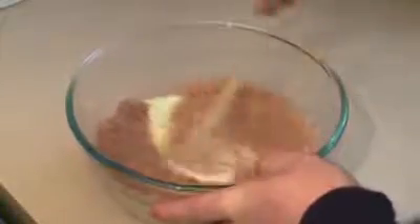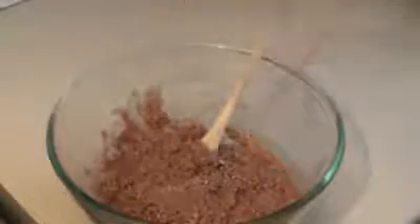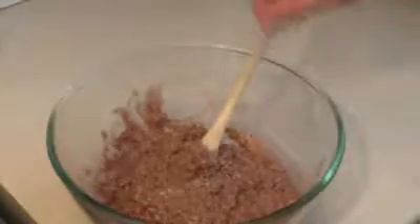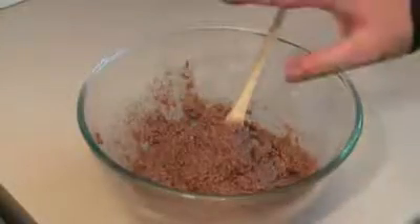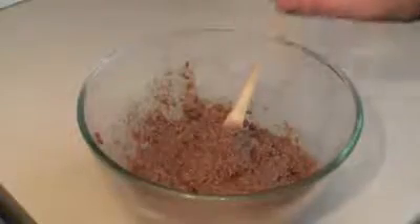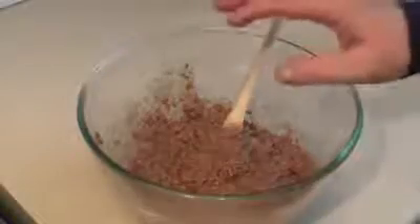And start stirring this in. Now you can add other things. Occasionally I like to use some sultanas for this, and if I was, I'd be putting in about 100 grams of sultanas now and mixing that in. Alright, that's pretty much done. Now put this in the refrigerator for about 30 minutes. The idea is for this to firm up enough to roll into balls, so 30 minutes should do it.